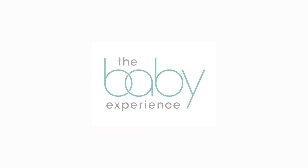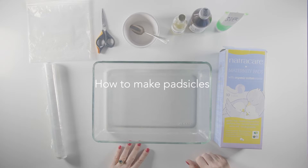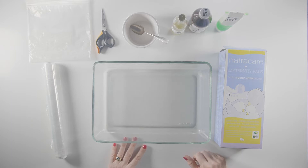Hello everyone, thank you for joining me here at the Baby Experience. Today we are making padsicles. Basically these are freezable sanitary towels using ingredients that can really ease swelling and promote healing for a woman who's just had a baby. She may have stitches or a tear to her perineum and even hemorrhoids, so these padsicles will make her feel so much more comfortable as she recovers.